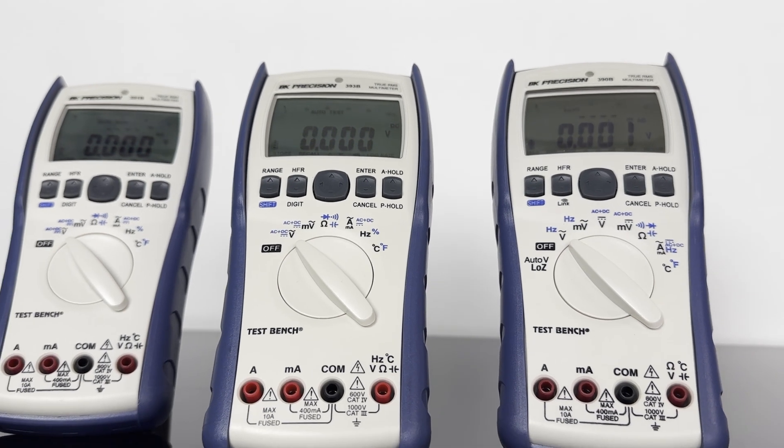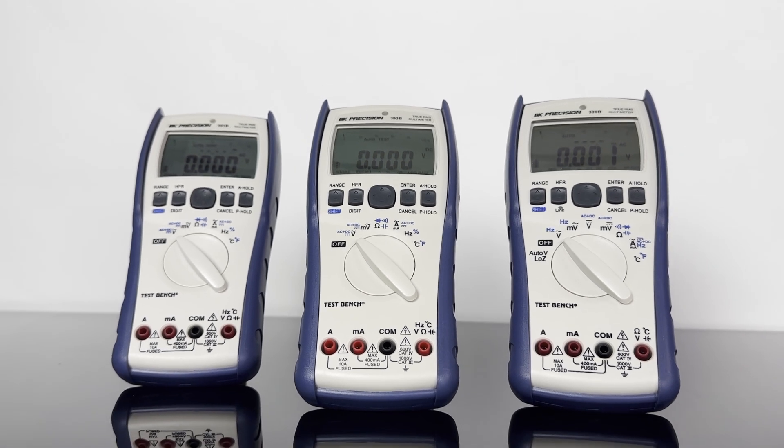Backed by a 3-year warranty, the 390B series delivers reliable performance for engineers and technicians.